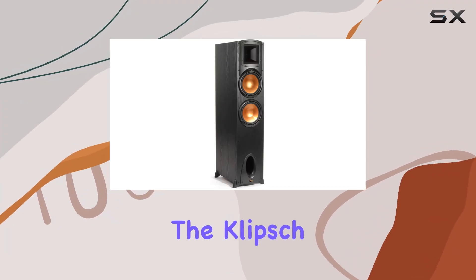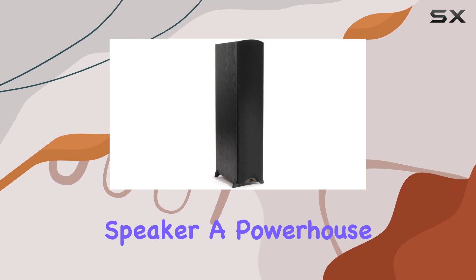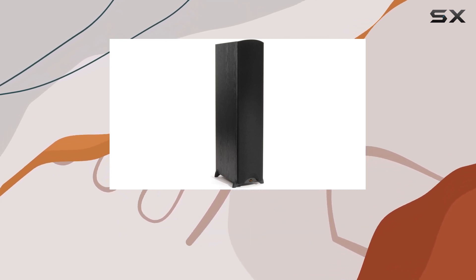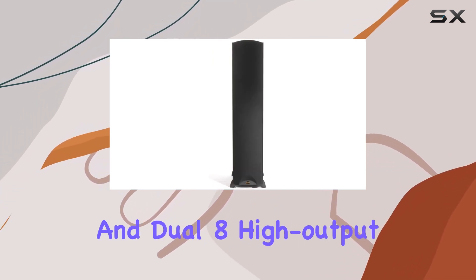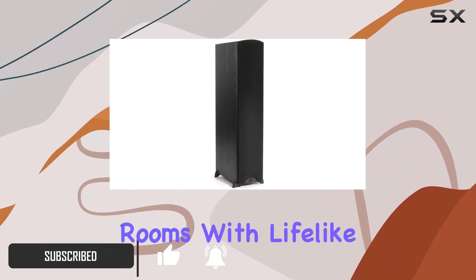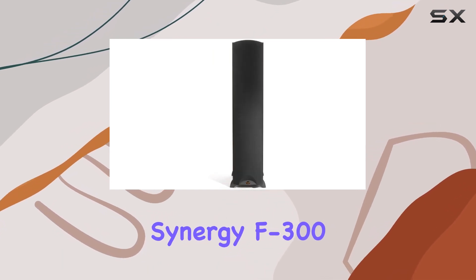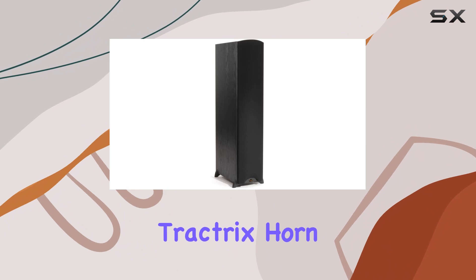Today we're diving into the Klipsch Synergy Black Label F300 floor-standing speaker, a powerhouse in the world of audio. With its dynamic one-inch tweeter and dual eight-inch high-output woofers, this speaker promises to fill even the largest rooms with lifelike music and film sound reproduction. What sets the Synergy F300 apart is its proprietary Tractrix horn technology.